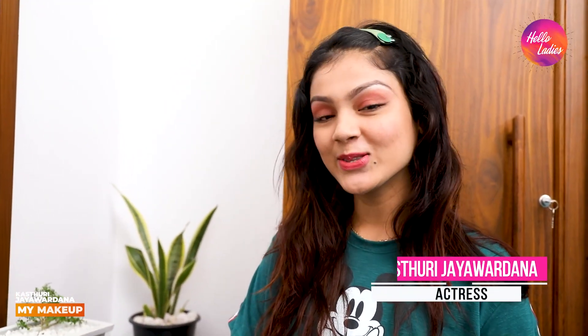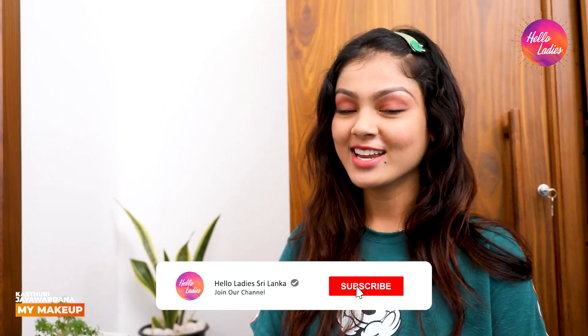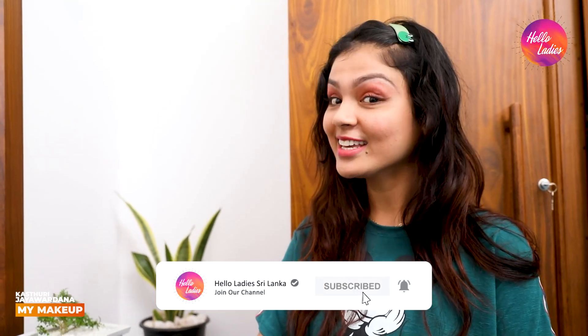Hi guys, welcome to HelloLadies YouTube channel. I am going to show you how to do my makeup. Please click on the bell icon.